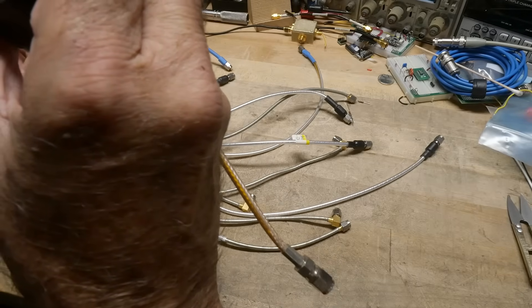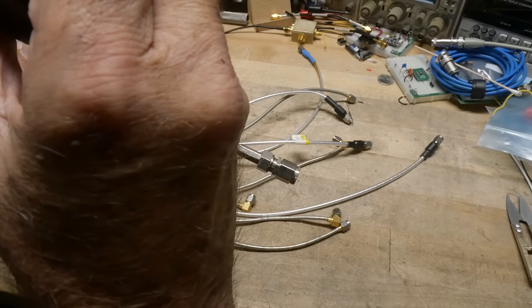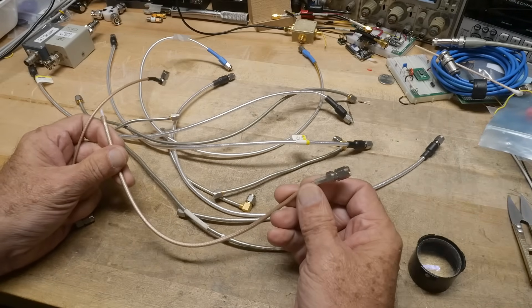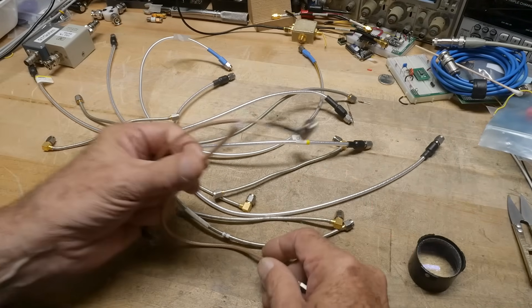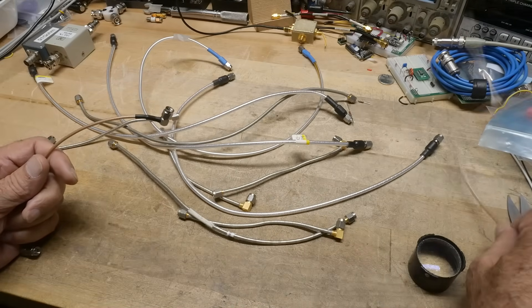This one says it's Pasternak, and it's RG180 - RG180 from Pasternak. There's a nice Pasternak crimped connector on the end, but it's just a pigtail on that end. But that's a keeper.